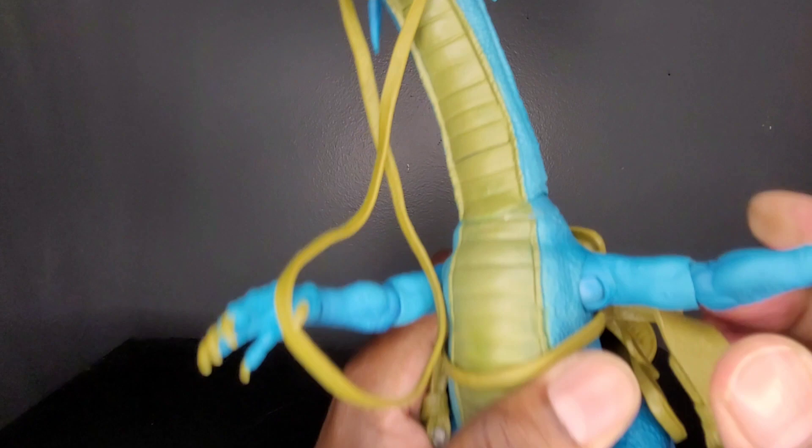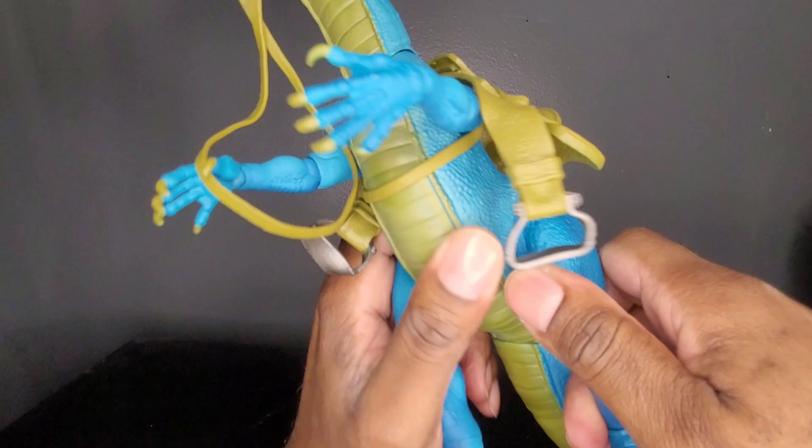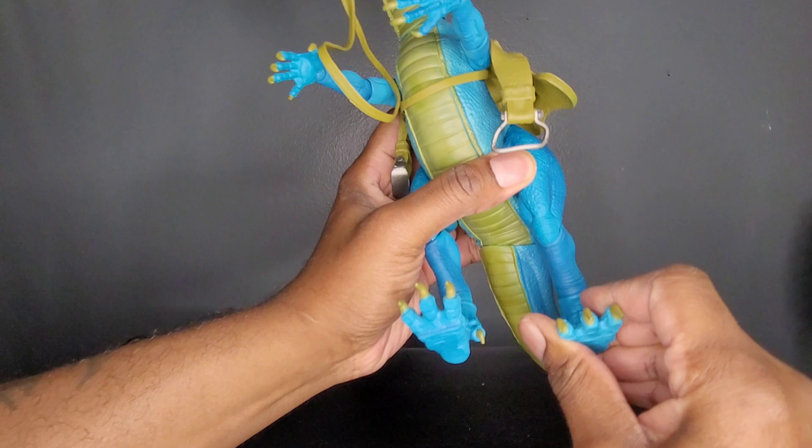Coming down to the legs, they're also able to come out from the side some. They do rotate a full 360. You have a bend at the knee going up that much — doesn't come down at all. The foot is able to rotate. You do have toe articulation. No rocker — doesn't appear to be any. And the tail does move and rotates. And there you have it.